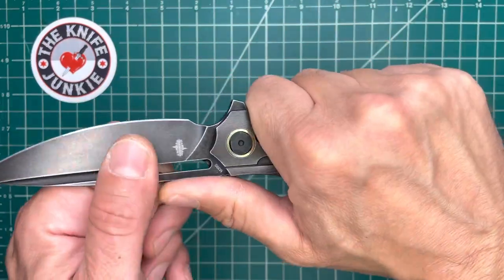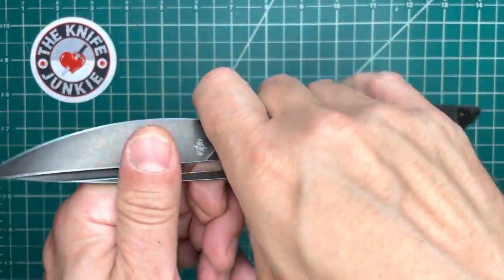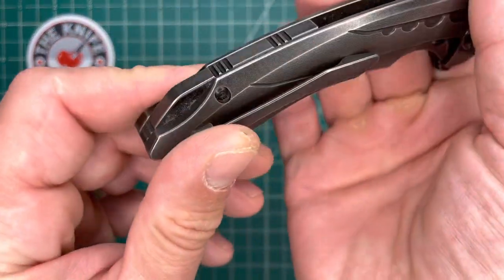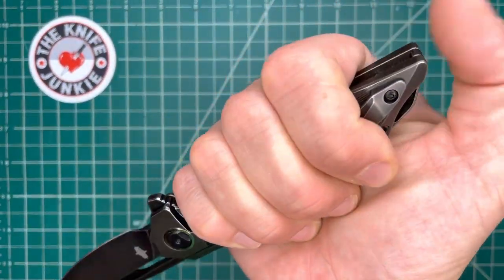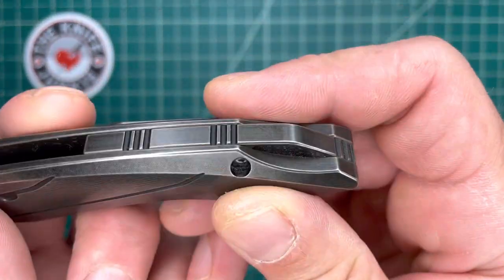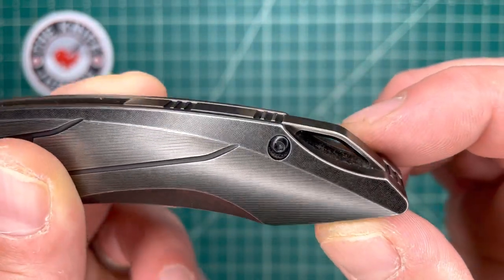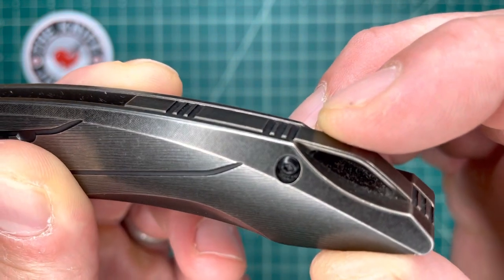Very comfortable in hand in this sort of saber grip, also in a hammer grip, also choked up — it's very nice. This is pointy to me and it looked like it might present a problem, but you can still use this in reverse grip and hook your thumb over that back end, so that's not too much of a concern. You've got a backspacer integrated with a lanyard loop, and you can see more of that texturing on the chamfer.